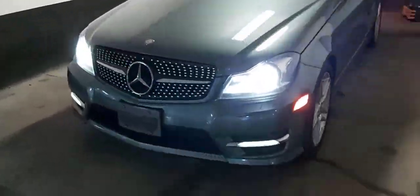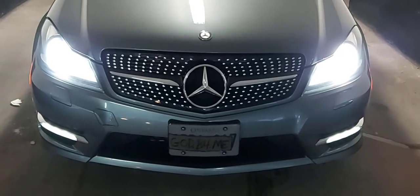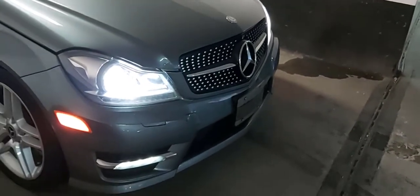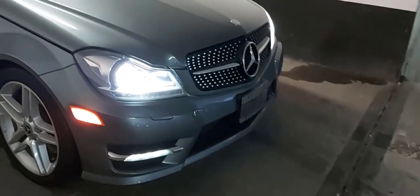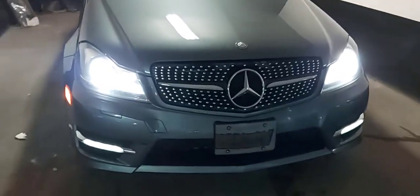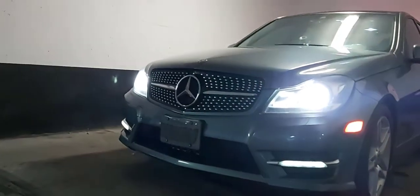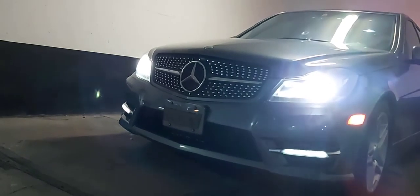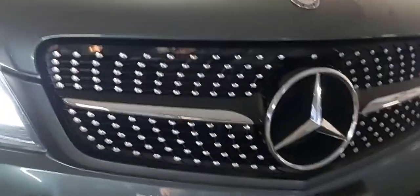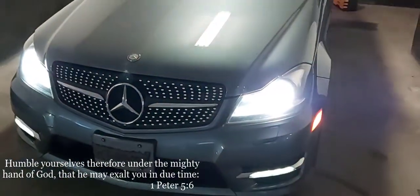The grille is done and installed — pretty straightforward installation. What do you guys think? I think it looks amazing. I'm checking it from pretty much every angle to see if you can still get the diamond effect they call it. It doesn't matter what angle I look at it from, it just looks amazing. Coming down low you can still see it, coming up high you can still see it. It really complements the front of the car. Let me know what you guys think!